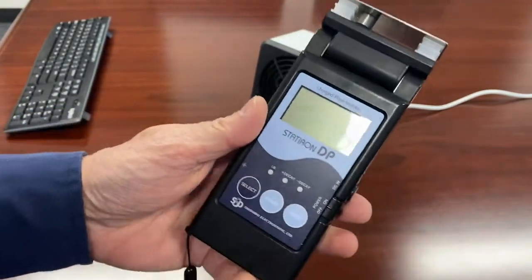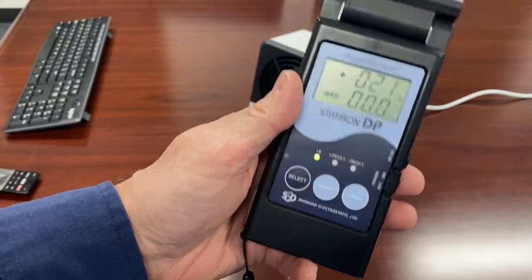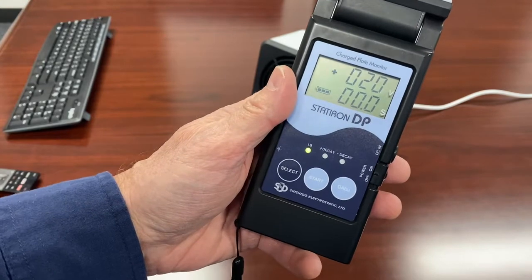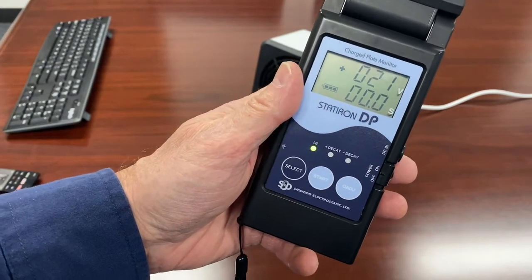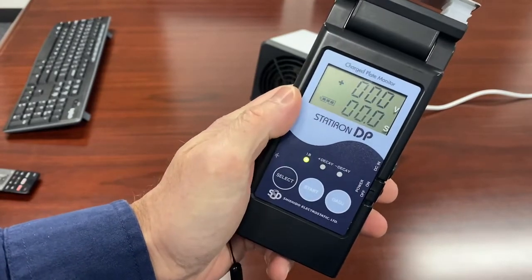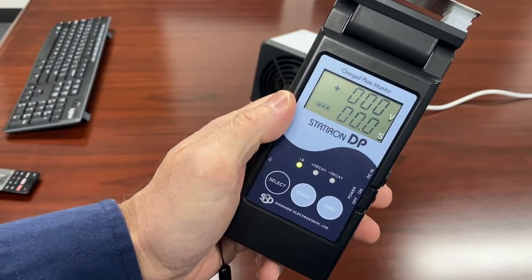You turn the meter on, and normally I would have a wrist strap on, but I'm in the conference room so I don't have that available. Normally, to get really accurate readings, you would have a wrist strap on so your body is grounded, and then you would zero the meter so you have a good starting point — a good zero for your ground reference.